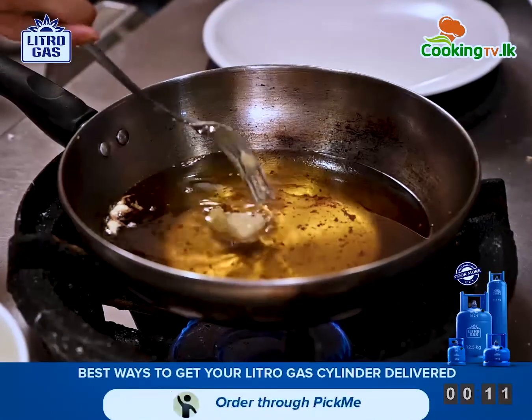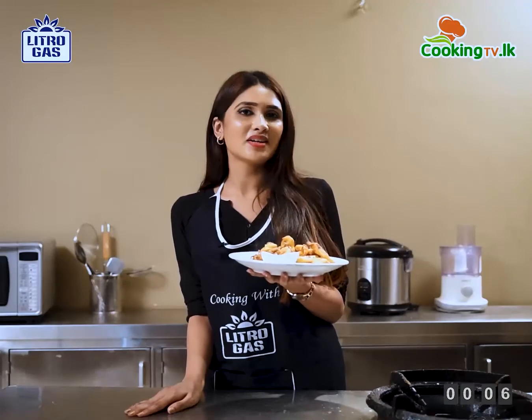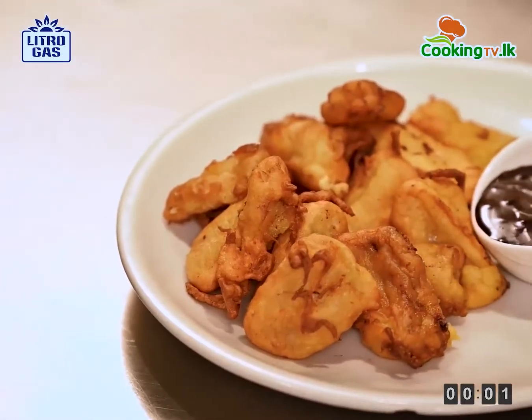And next gently put the banana into the heated oil. I like to have my banana fritters with some chocolate sauce. But you can have yours with some caramel sauce or you can dust some icing sugar on it.